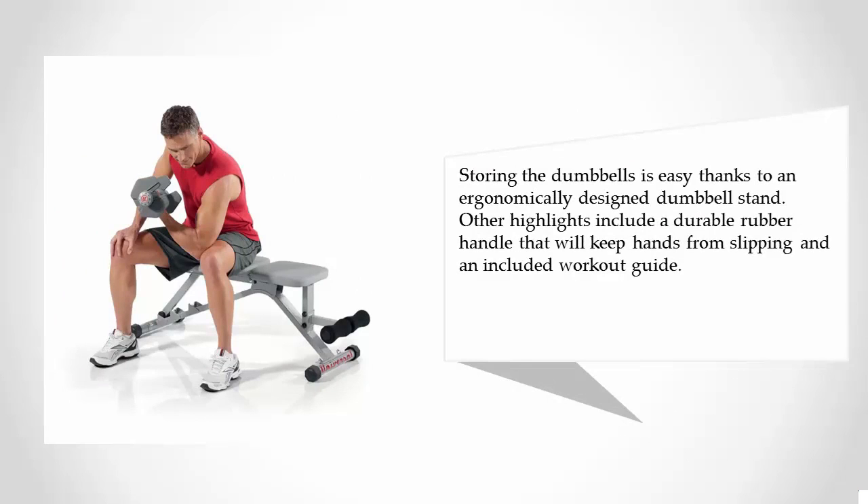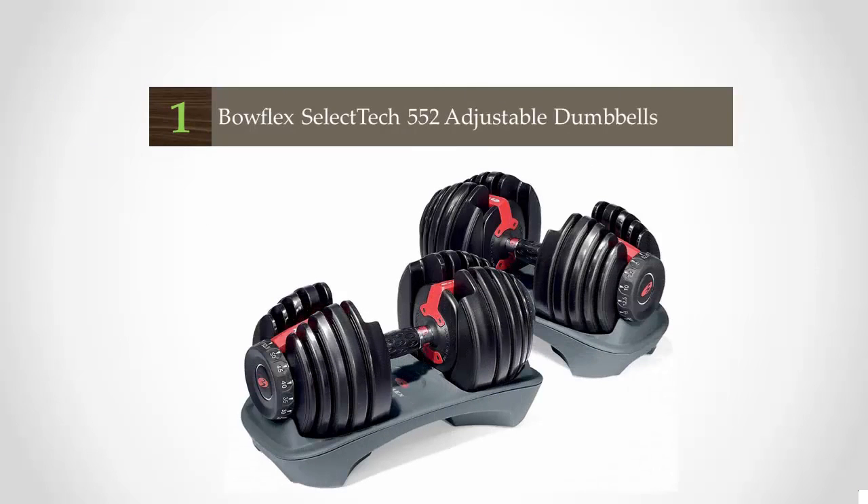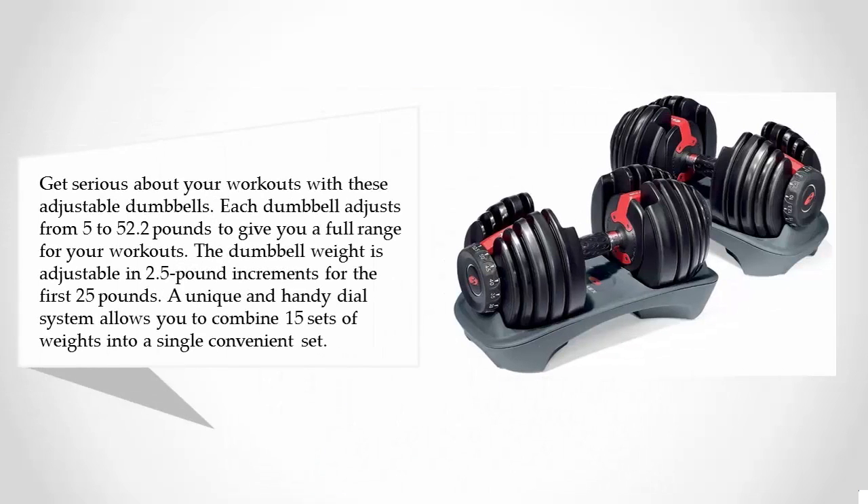Other highlights include a durable rubber handle to keep hands from slipping, and an included workout guide. Coming in at number one, get serious about your workouts with these adjustable dumbbells. Each dumbbell adjusts from five to 52.5 pounds to give you a full range for your workouts, and is adjustable in 2.5 pound increments for the first 25 pounds.